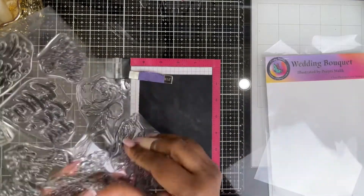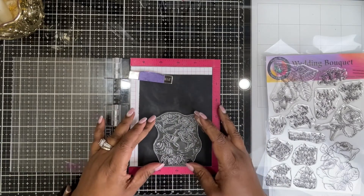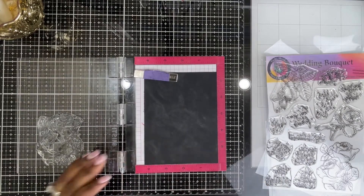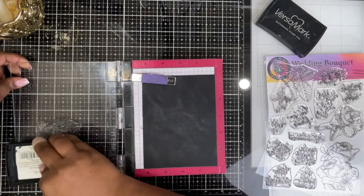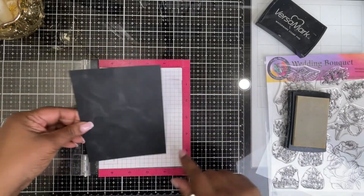I'm going to use some watercolor metallic paints on this, so this is not any special black cardstock — this is just regular cardstock. But keep in mind, because we're going to use water, we want the cardstock to be a little heavy, so I'm using 110 pound here; 100 pound would also work.